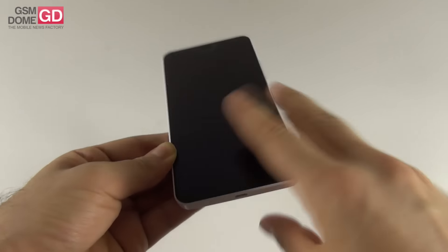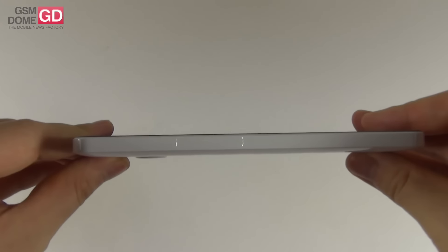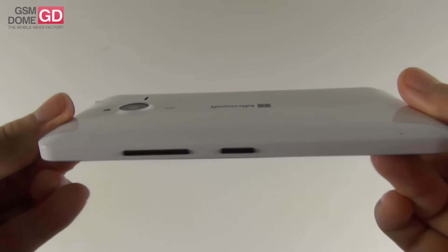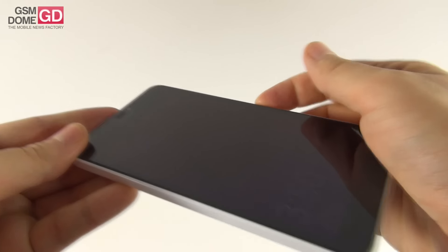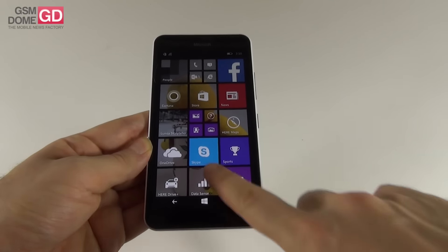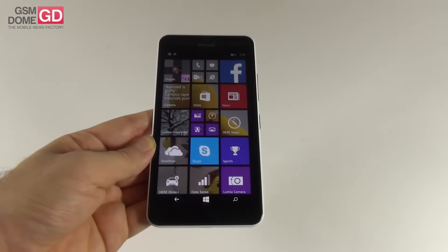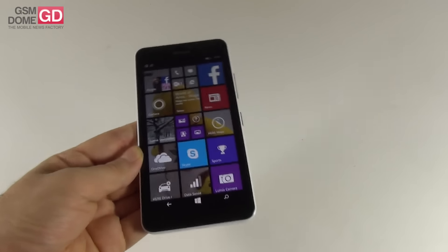Let's discuss the design of this phablet. It has a glossy polycarbonate case that comes in white and a few other colors. It measures 9mm in thickness, which means it's thicker than the HTC Desire 820 at 7.7mm. It's also thicker than the Huawei Honor 6 Plus at 7.5mm, and it weighs 171 grams, which makes it heavier than the Honor 6 Plus at 165 grams and heavier than the HTC Desire 820 at 155 grams. It's pretty much the same weight as the iPhone 6 Plus, plus or minus 1 gram.